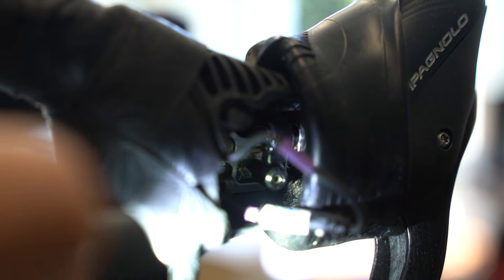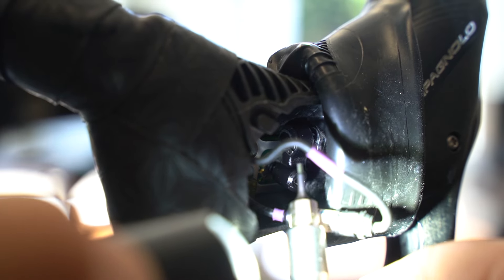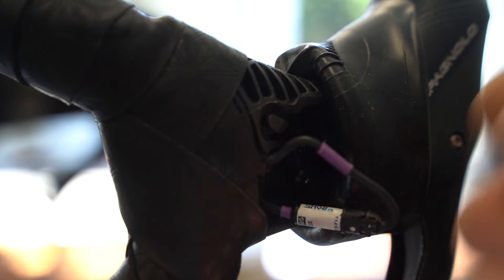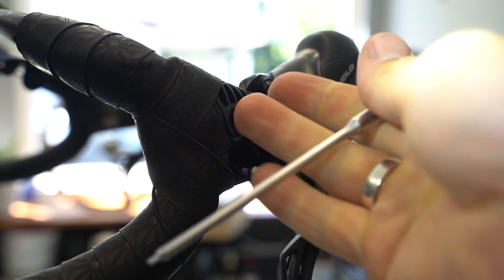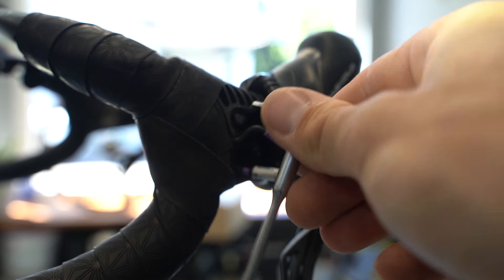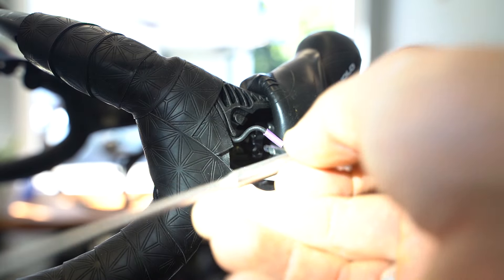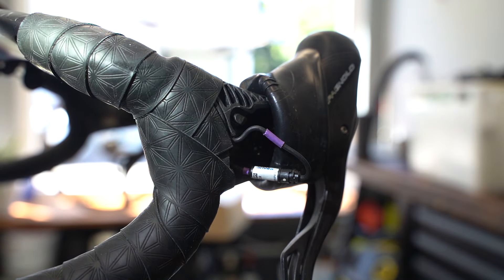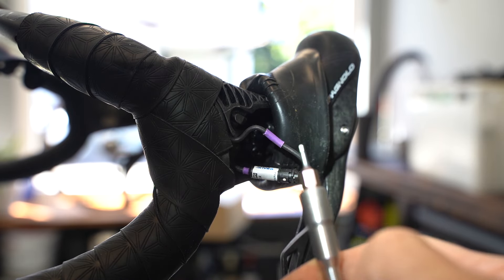It's a 1.5 millimeter hex screw, and you really want a quality tool — ideally a bit with a screwdriver — so you have a nice, controlled dosage of torque. An L-key will still work, but don't use it casually: you risk stripping the screw, and you need to go a long way to turn a quarter turn. A screwdriver with a bit is much easier.